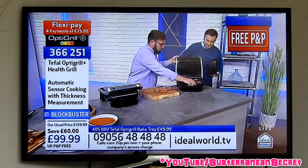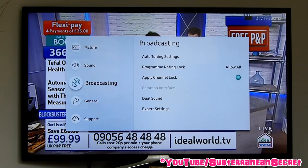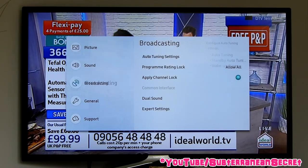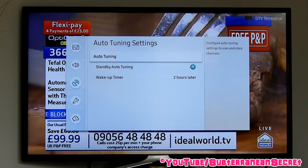I'm pressing the settings button. Once you press the button the menu will appear. Then you want to scroll down to Broadcasting, then go across to Auto Tuning Settings. Then you can select Auto Tuning.